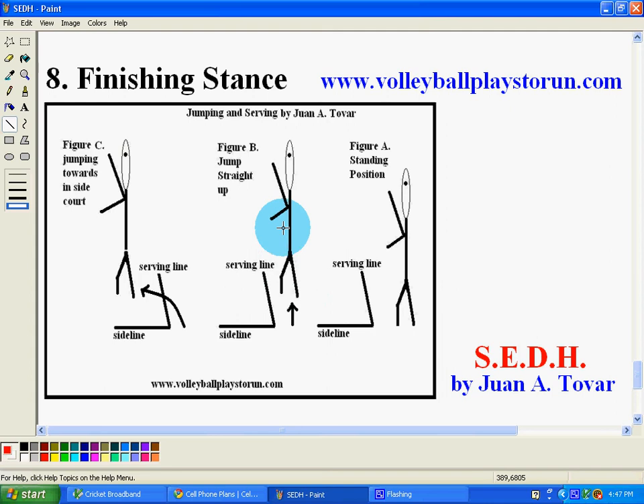Most of my serves that I do well with are those that don't have to do with jumping. But there are some serves that require this type of jump.